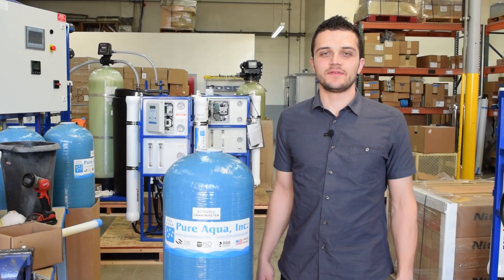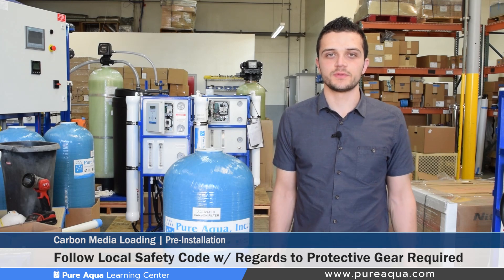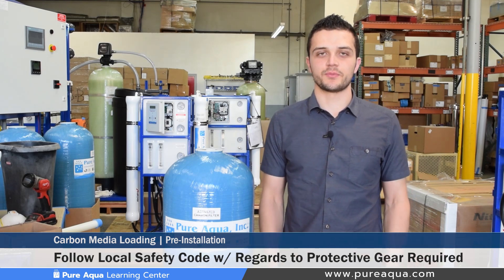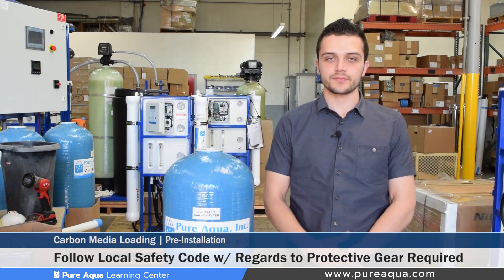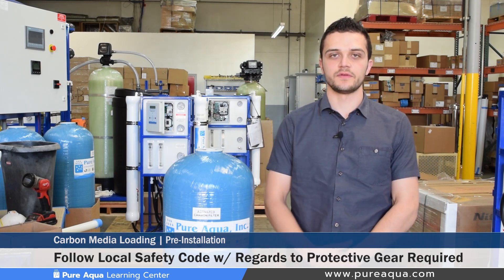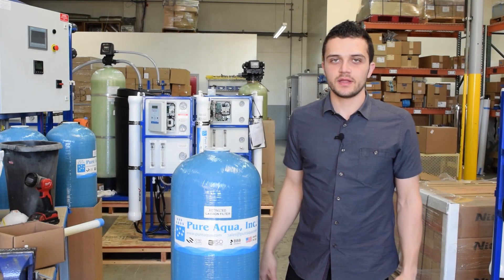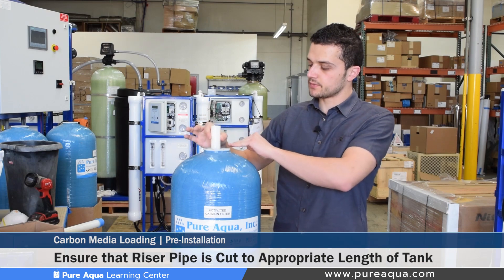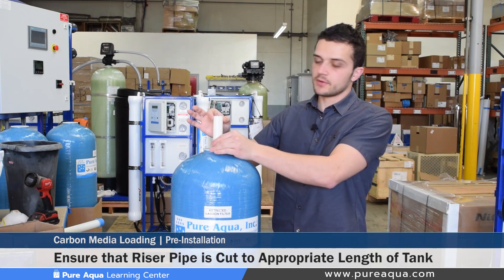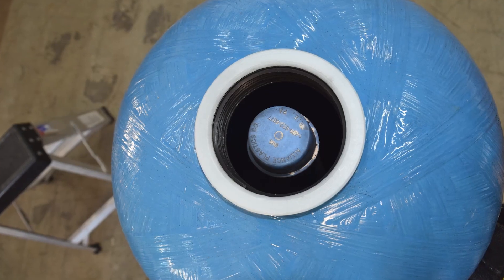Most importantly is the safety of the personnel involved in loading these type of media filters. We would leave that up to local code to predetermine what kind of safety equipment or protection is needed, such as gloves or masks, to prevent inhaling any fumes when loading these media filters. Before beginning the media loading it's important to double check that your riser pipe is cut to the right length and the diameter matches that of the valve used.